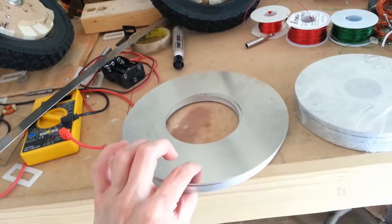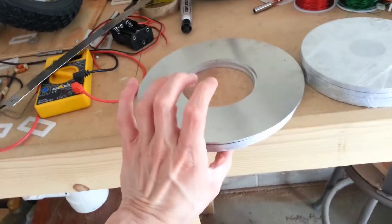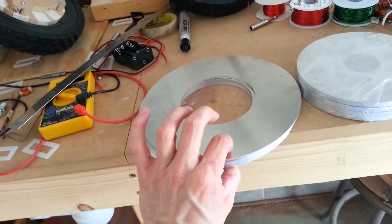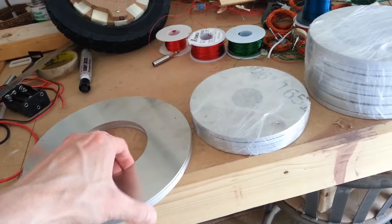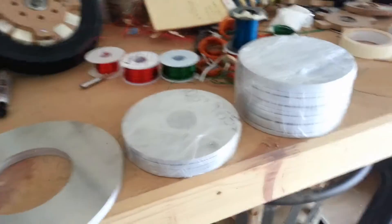I'll probably have some bike brakes that go on either side of the tire and clamp down. So I'm going to get to work here, and I'll be back once it's finished.